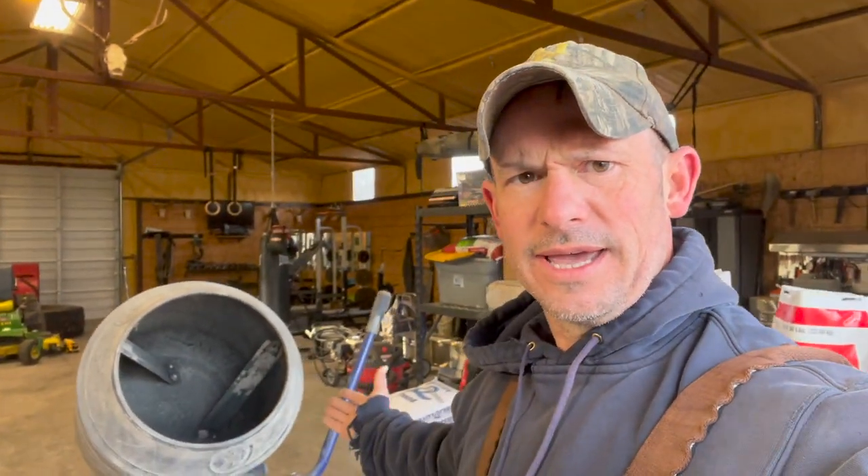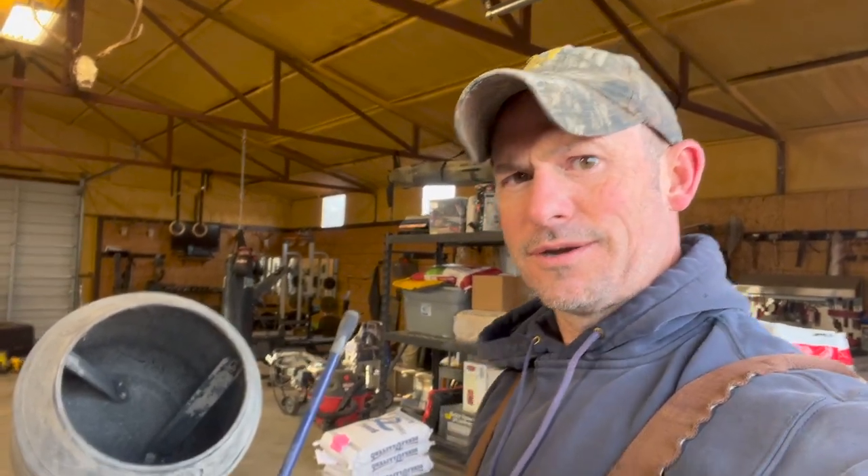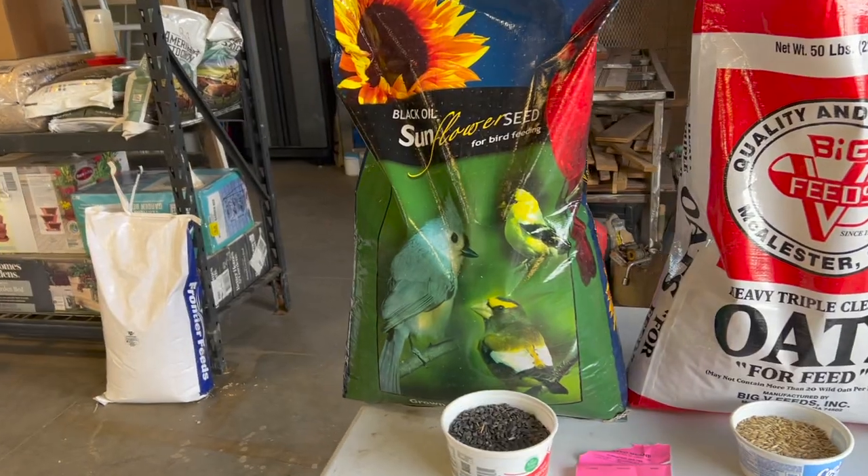I've got some ingredients behind me here and I'm going to show you guys how we mix our feed. I use a concrete mixer to mix my feed — it makes it a little easier than having to use a wheelbarrow. If you have a concrete mixer laying around, that's going to be a great tool. You don't have to use it just for concrete, and if there's a little bit of concrete left over, it's just going to be some grit — it's not going to hurt anything.